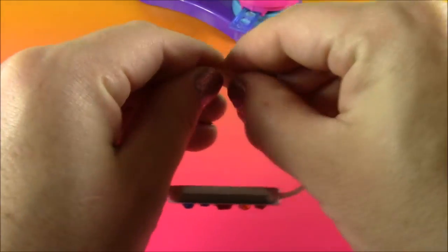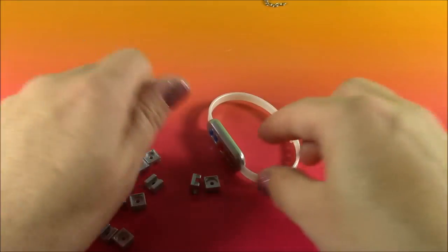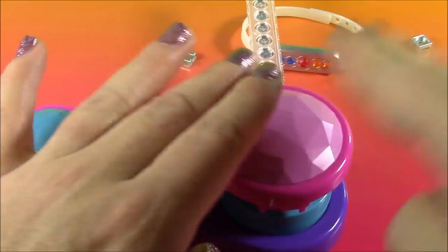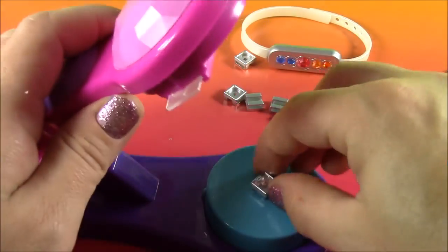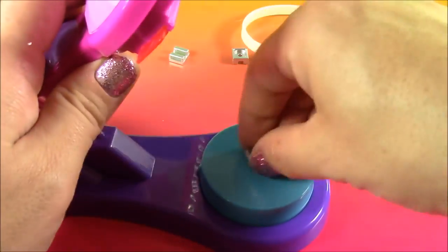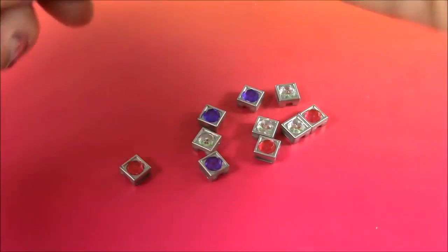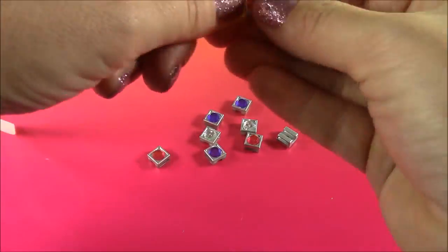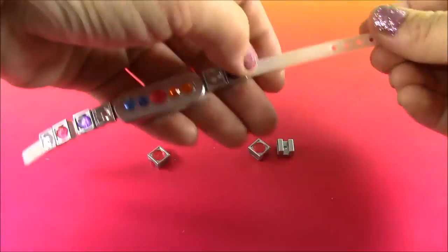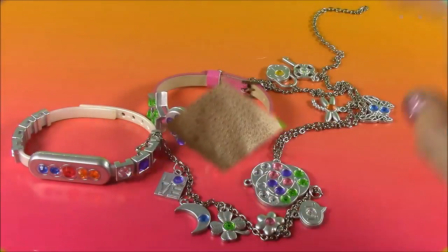I'm just going to open this up, put it through there, and another one. After looking at this, it looks a little dull. I see all of these cute little square settings, so I think I'm going to fill these up and add them to the bracelet. I think we have enough of these — I'm just going to open this up and string them on. Here is how the bracelet looks now. It looks so much cuter with those on the sides — it was really plain with just this.